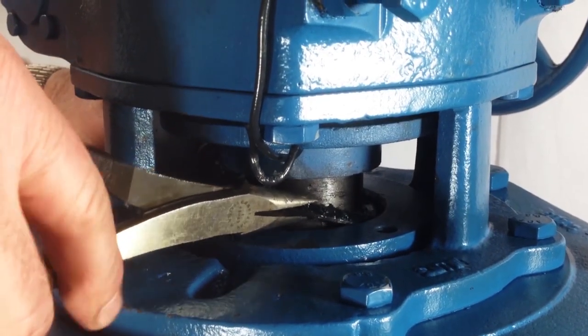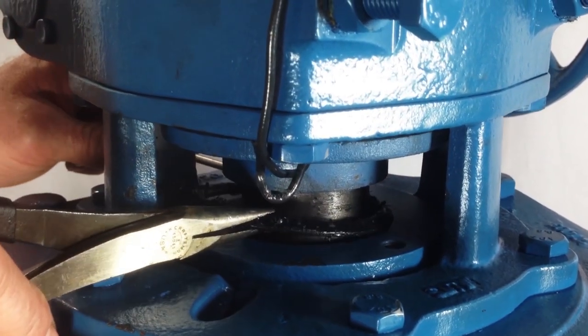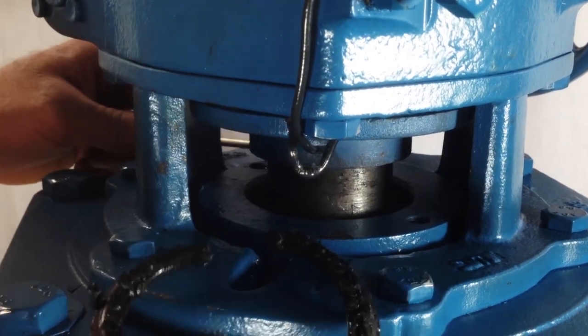The bottom ring is the male packing adapter. It is also a rigid ring, like the female adapter at the top of the stack.